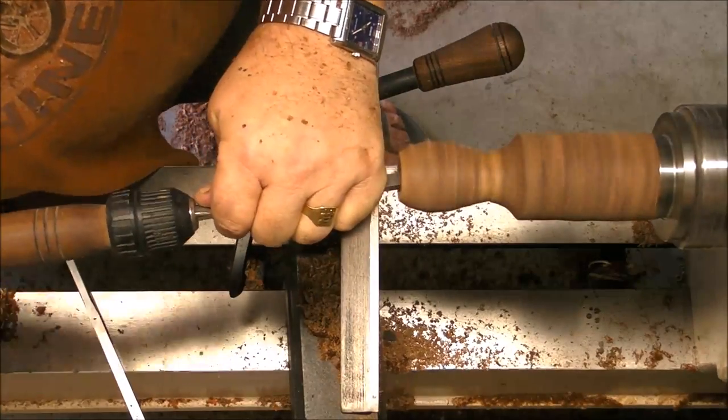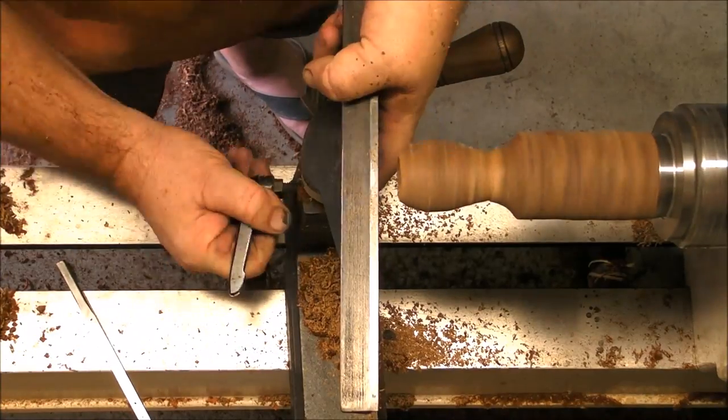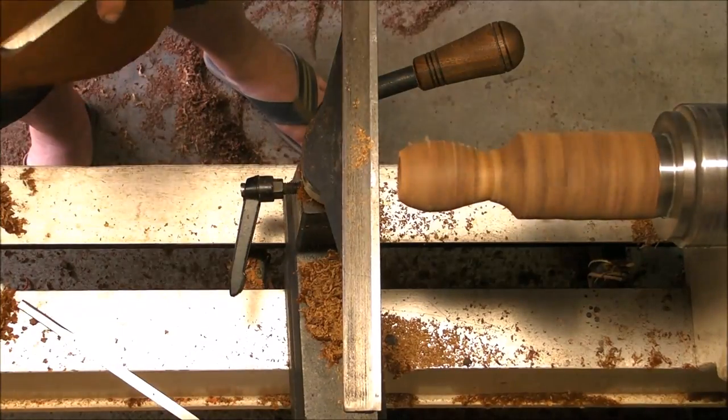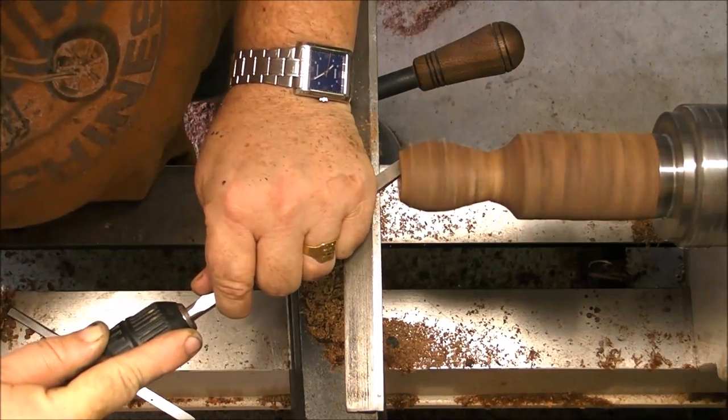The tool works very well. I also tried with a carbide cutter, but it doesn't work as good as this tool, so this is going to be the tool for the entire hollowing process. The carbide cutter makes it vibrate a little bit more, so I'm back to the custom tool.